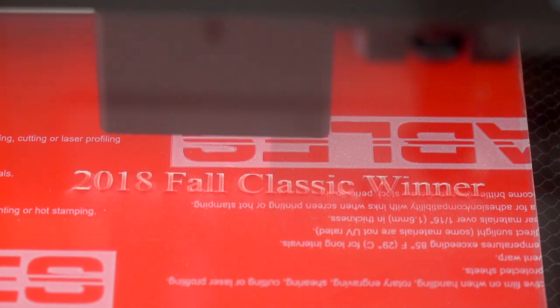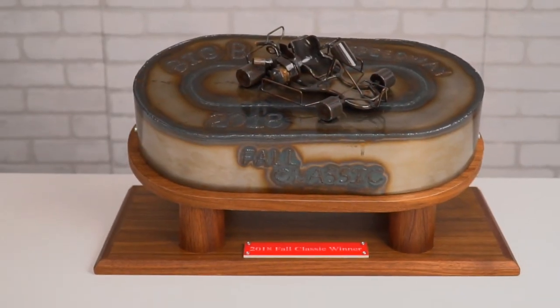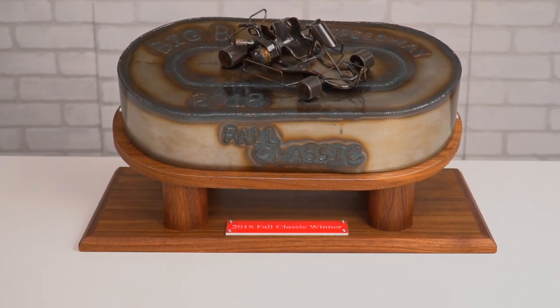There it is — it is complete. I put some felt on the bottom and finished it with wax. I also laser engraved a '2018 Fall Classic' plaque over on the laser cutter and then glued and screwed it down on top.